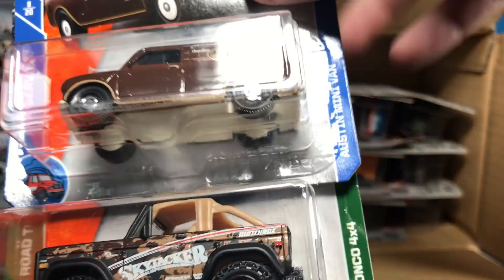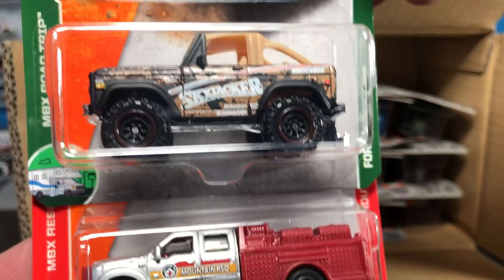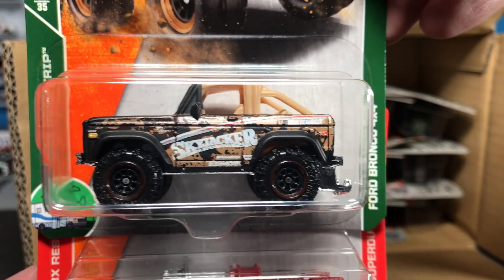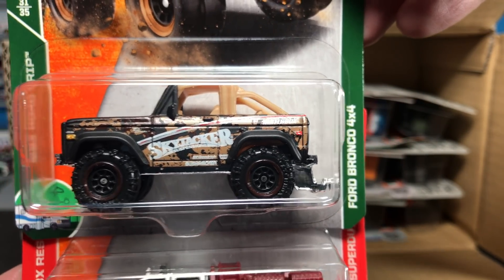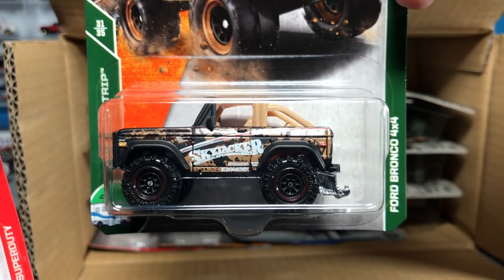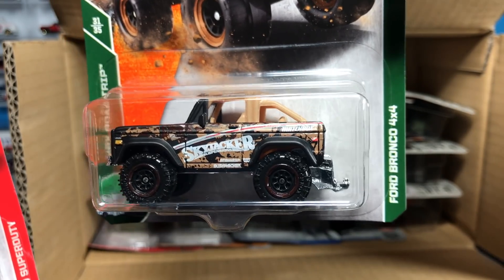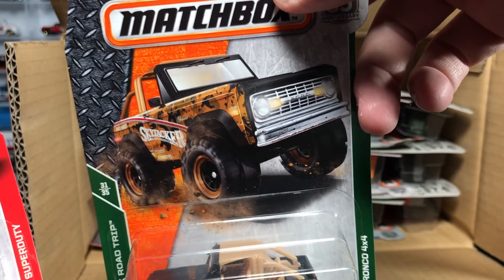Ford Bronco 4x4 — this is actually the Skyjacker deco. This is a replica of the actual model featured at the Skyjacker booth at SEMA. Great artwork on this one too. A lot of these we previewed in our little preview showcases that Matchbox let us do.